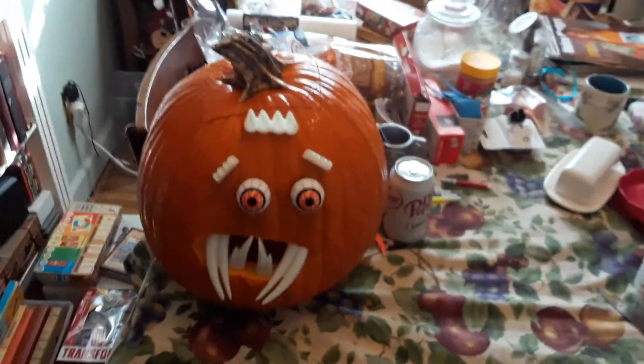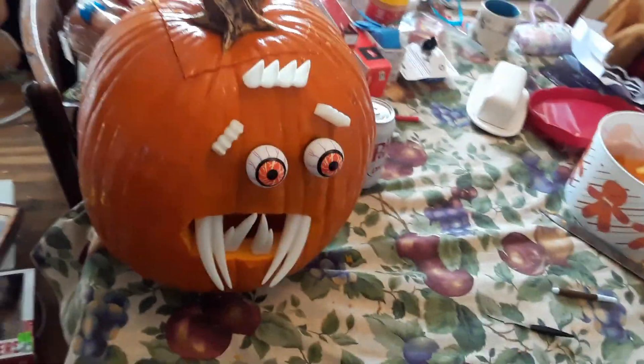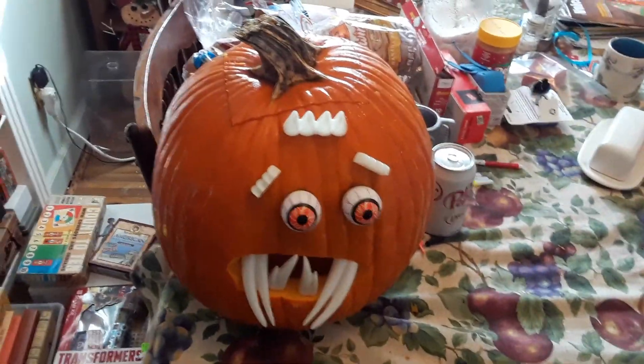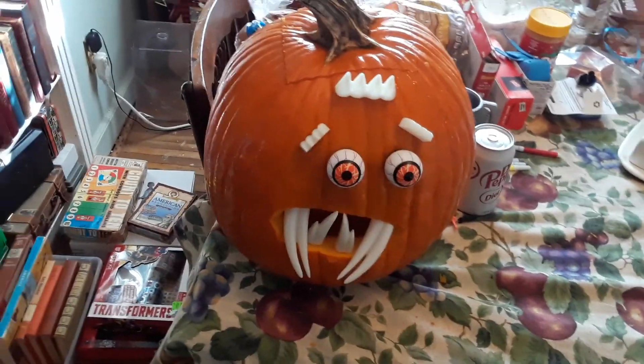And that's how you carve a crazy creepy silly pumpkin. Now this one, the teeth are supposed to glow in the dark, and the little eyeballs have a button that makes them light up, so I don't think we need to stick a candle in there because of that, but we might.